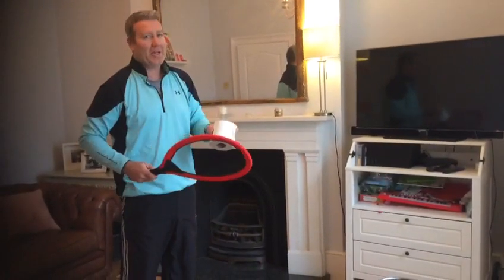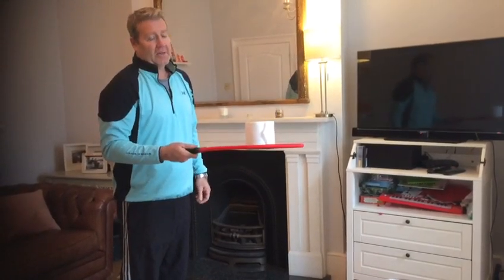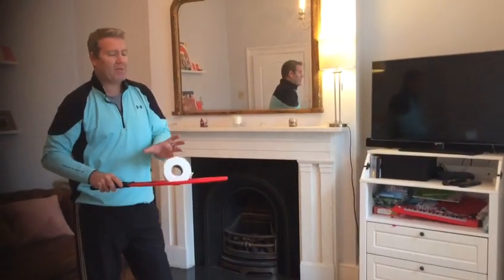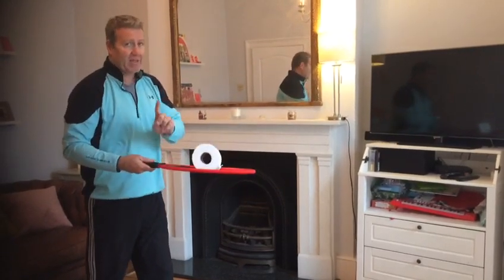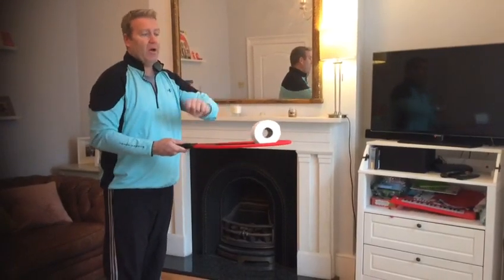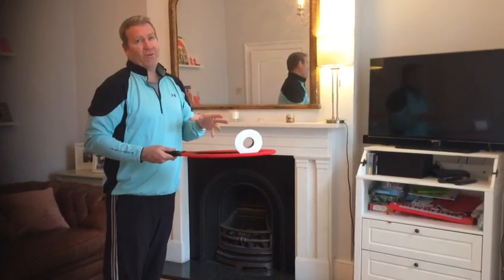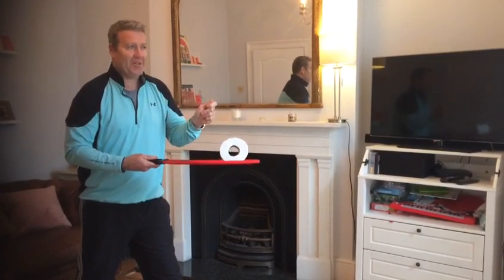Next one: the tennis toilet roll challenge. Start off by trying to keep it going — everyone has a racket, some are tennis rackets, table tennis might be a little small, or any kind of racket. Now see how fast you can go — use a stopwatch on your phone to see how quickly you can do 30 on each side, flicking it back and forth 30 times. Try and do this challenge three or four times so that you get better at it.